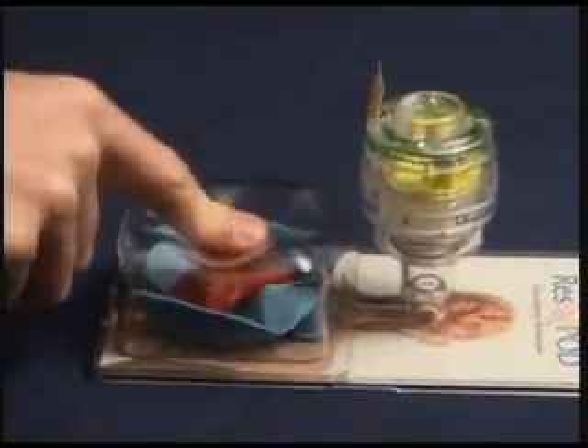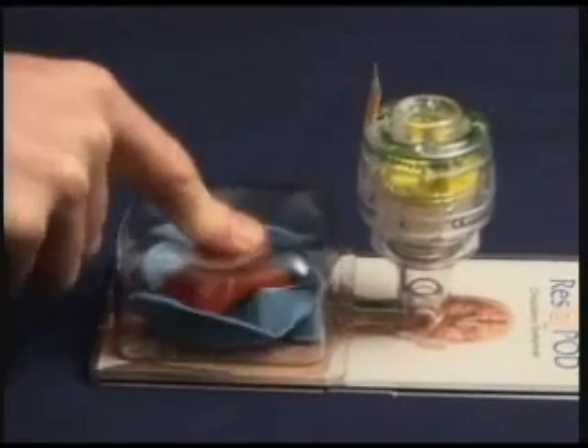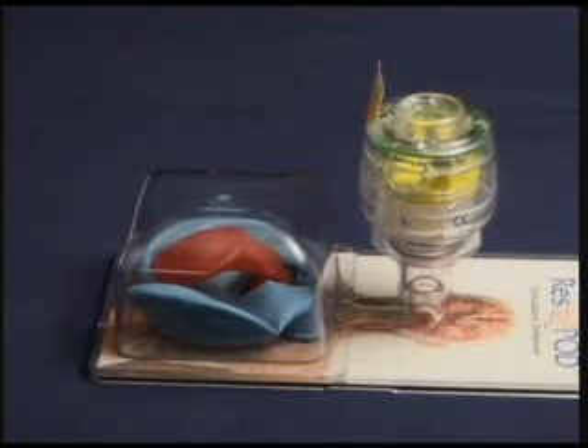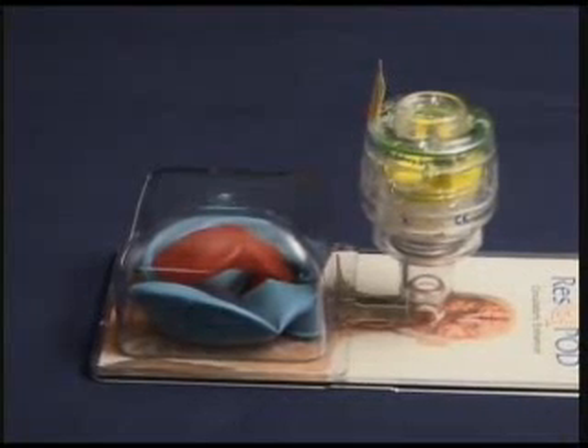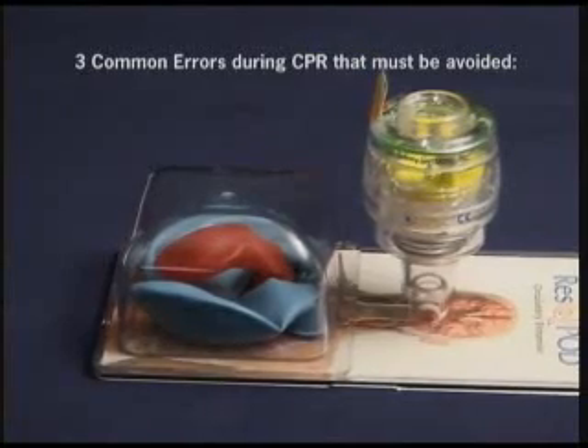The pressures within the brain actually become lower faster when using the Rescue Pod, so there's less resistance to blood flow to the brain. Now that you've seen how the Rescue Pod can be used to augment standard CPR, let's talk about three common errors that are often made during the performance of standard CPR.